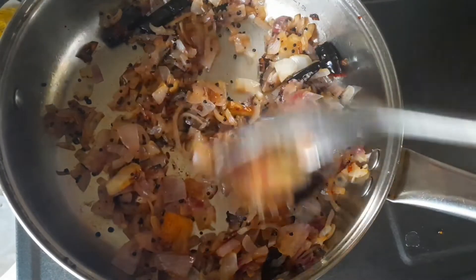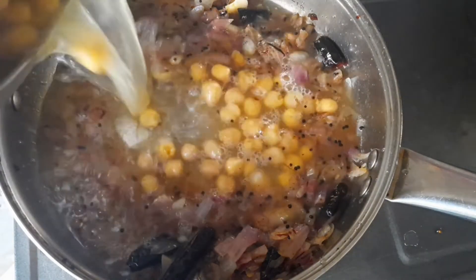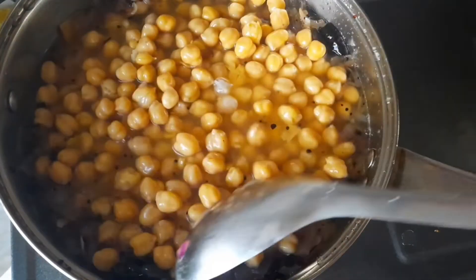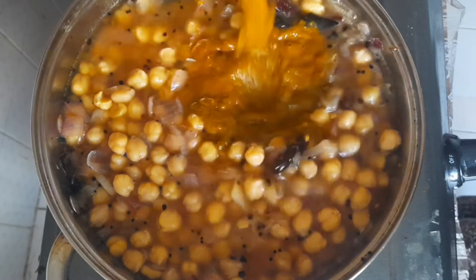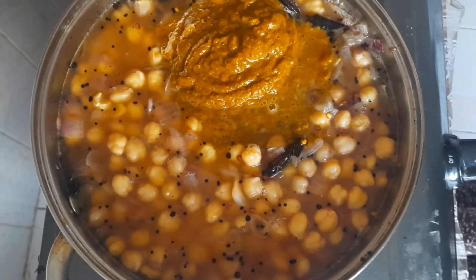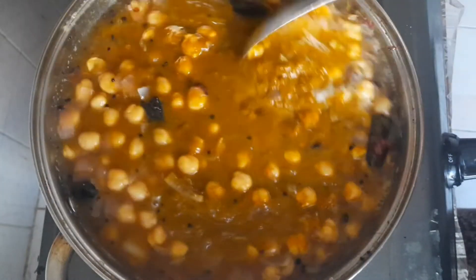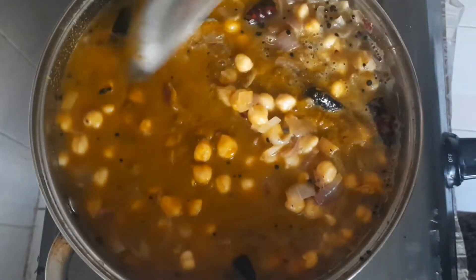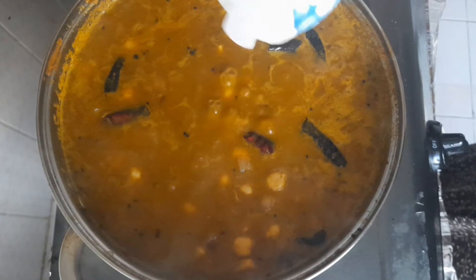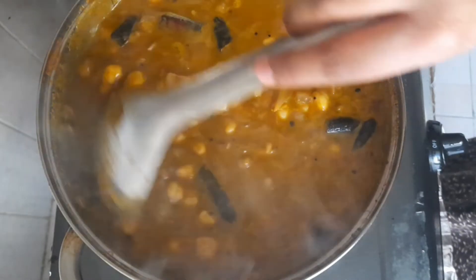Now, let's make the paste into the white paste and put this paste into the mix. Mix it well.